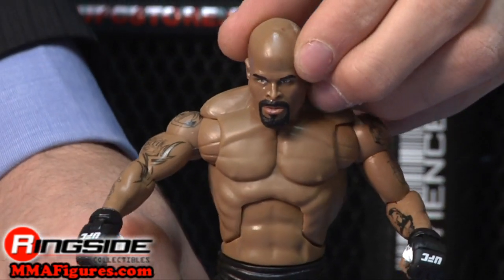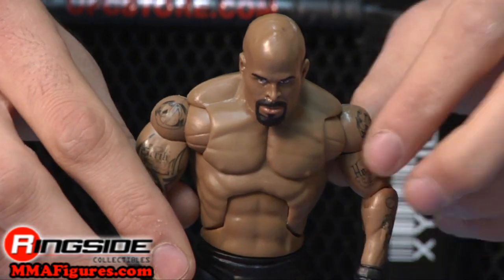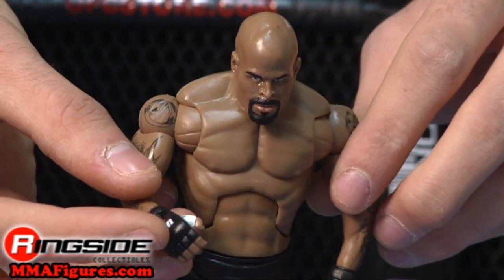Houston has a scary serious head scan and all of his accurate tattoos on his arms leading to his UFC gloves. He's also got deluxe style articulation.